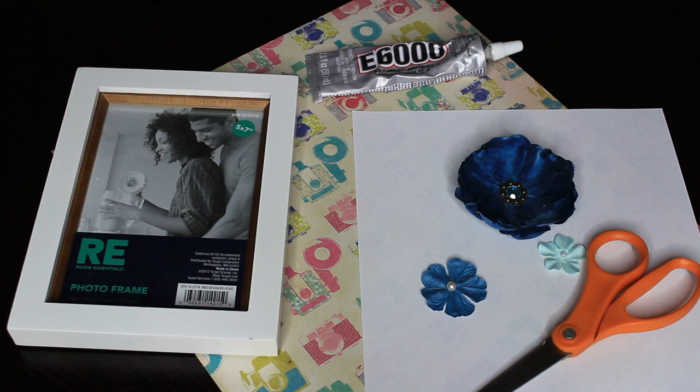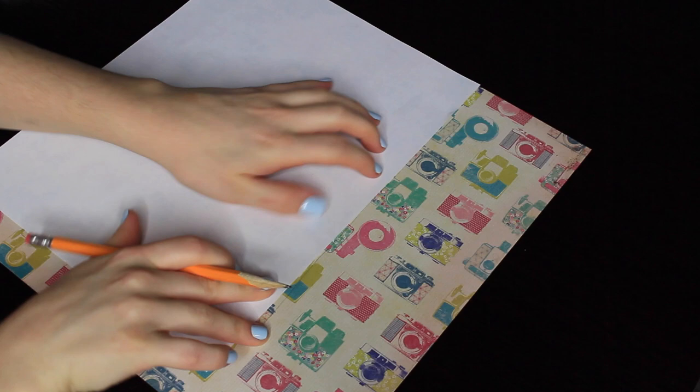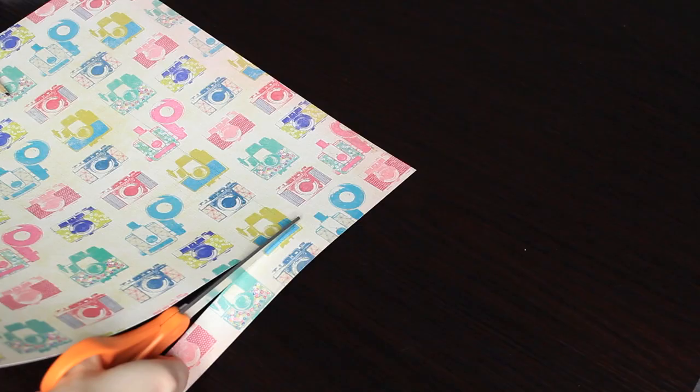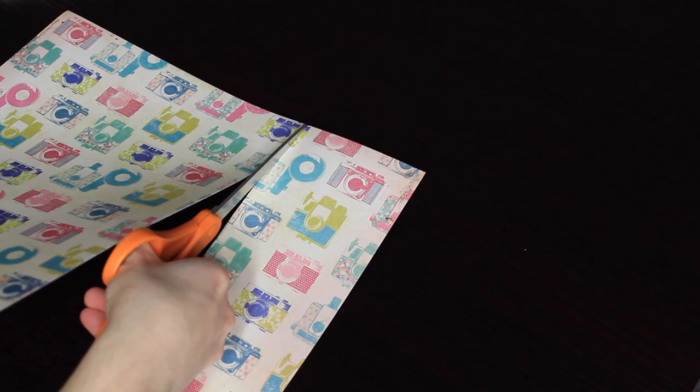Starting off by placing the printer paper over the scrapbook paper, I'm going to outline it because I'm going to be running my scrapbook paper through the printer, so I obviously needed it the same size as printer paper. Then I'm just going to cut that out. This specific piece of scrapbook paper I got in a set, and the set came with two pieces, so I used the first piece as a trial to figure out what exactly I wanted. And this is the paper cut out.